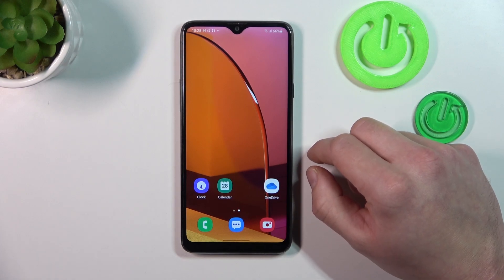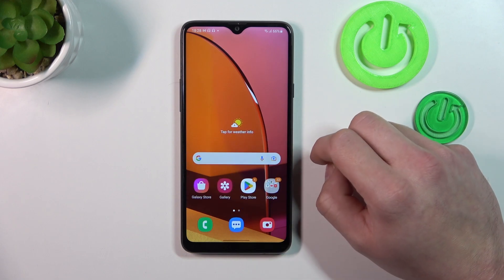Hello, in front of me I've got Samsung Galaxy A20s. In this video I'll show you all unlock methods.